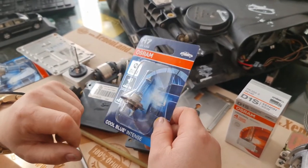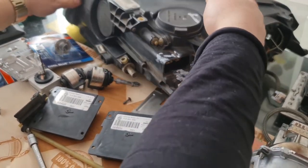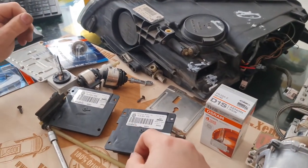It's synchronized with your IFS module. That's all guys — that's everything I have to mention for this headlight.